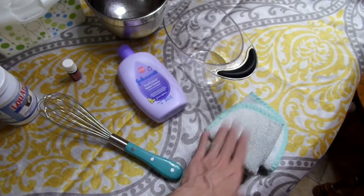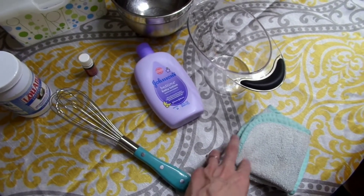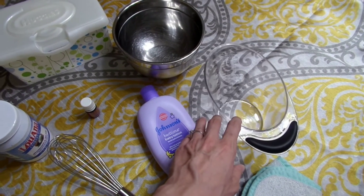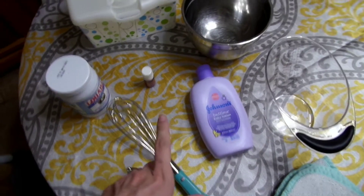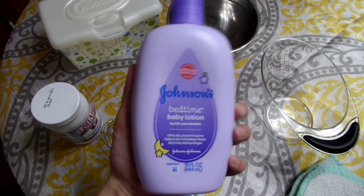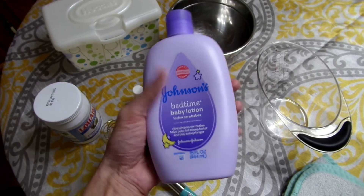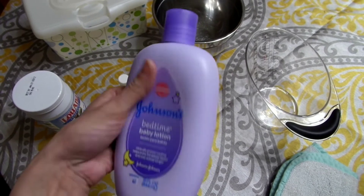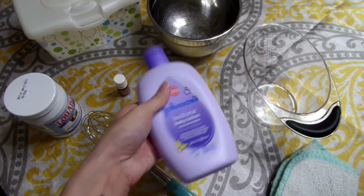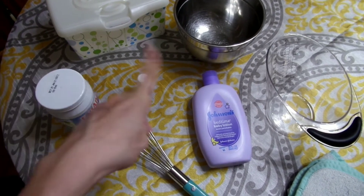Alright, so what we're going to need: you can use baby washcloths or cloth wipes of your choosing — for this video I'm just using regular baby washcloths. We'll need a measuring cup for our water, a bowl to mix everything together and soak our wipes in, a whisk to mix it all up, and some baby lotion of your choice. I'm using a lavender one. We'll also need some tea tree oil for its antifungal and antibacterial properties.